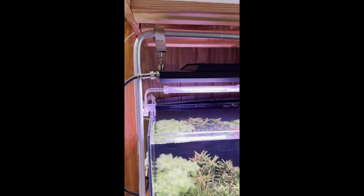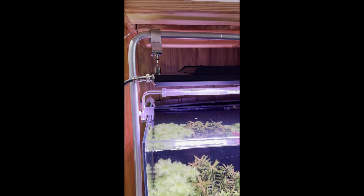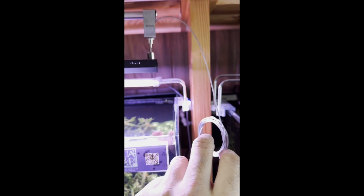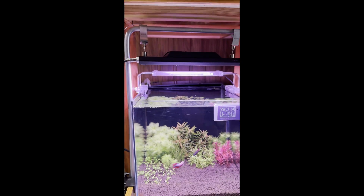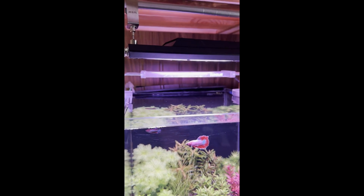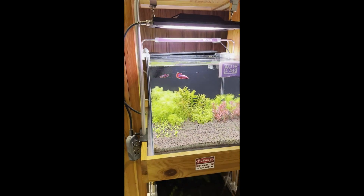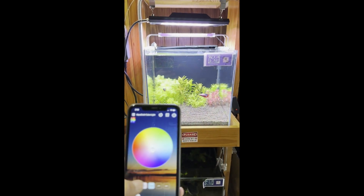This light has been designed with ergonomics in mind, and Alfred has taken a lot of inputs in making this light. Now, talking about the light itself — as of now I'm just turning on the basic light, and this light is also controlled by an app.